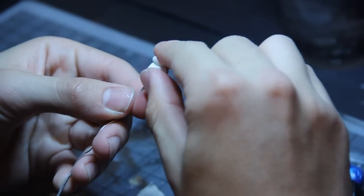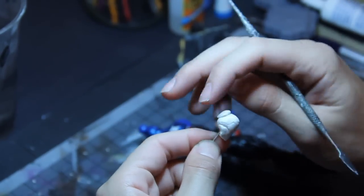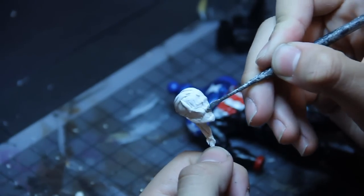Hey guys, it's Greg. What I want to do with this video is take a look at head sculpting, and we'll be doing it from scratch this time. So what I'm using right here is Sculpey — it's an oven-baked clay, and I'm sculpting over a wire armature.